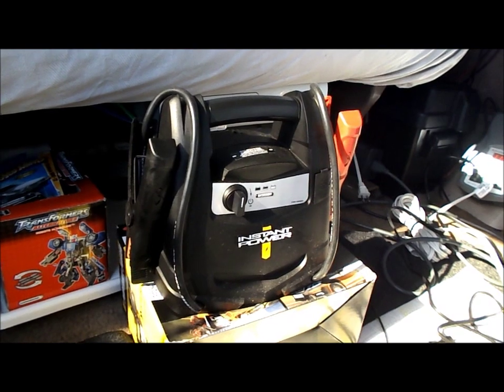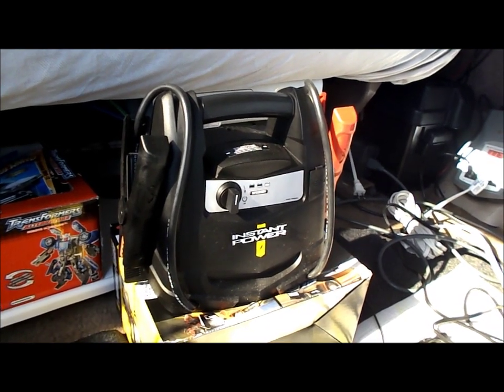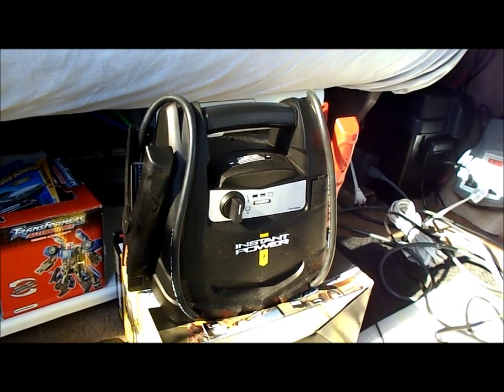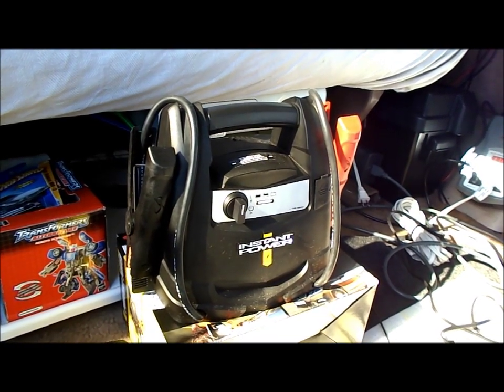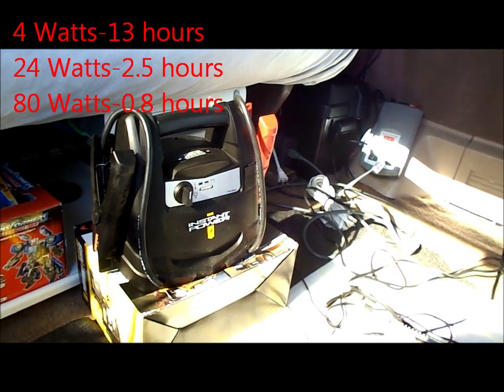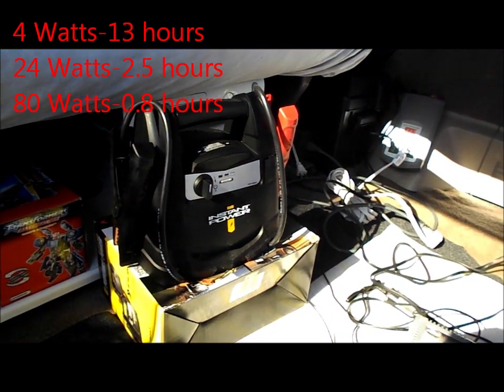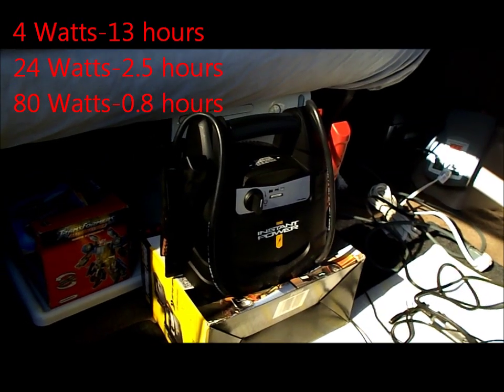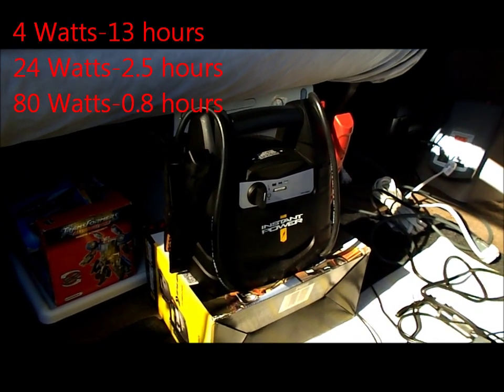Today I'm going to test out the Schumacher XP400 power station — a cheap power station that costs only $40. It's a jump starter with a 12-volt accessory plug that'll run 80 watts for almost an hour. It doesn't have too deep a capacity, but it's a nice little backup power source.